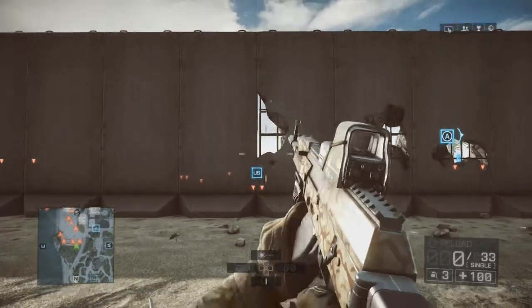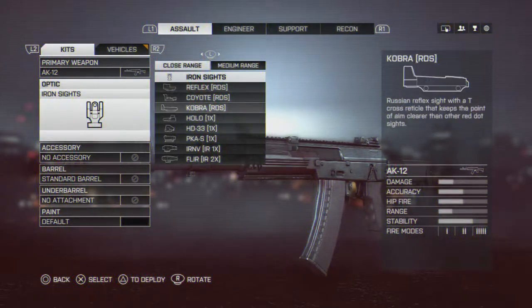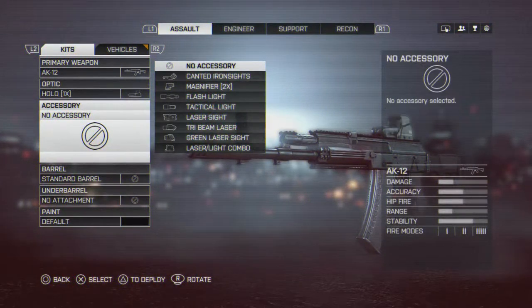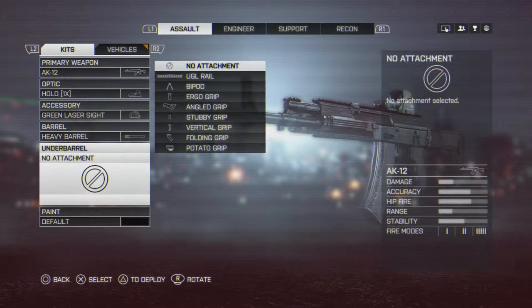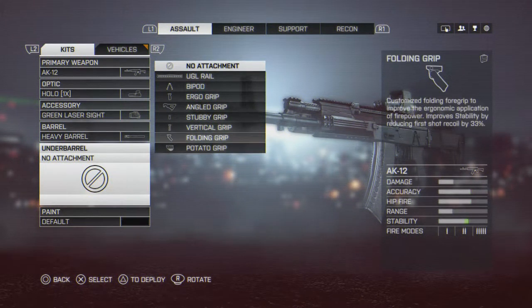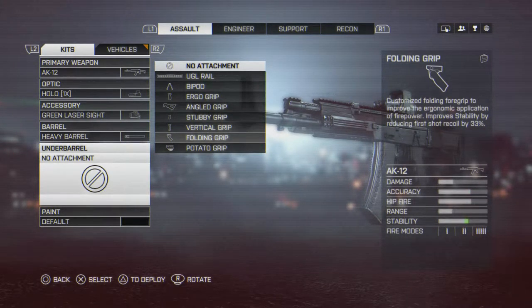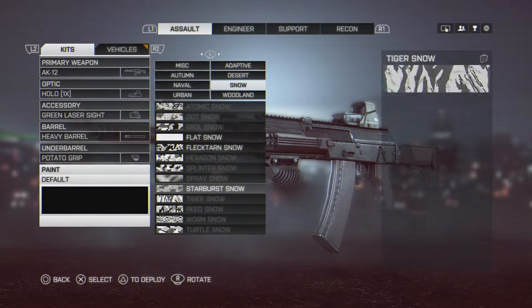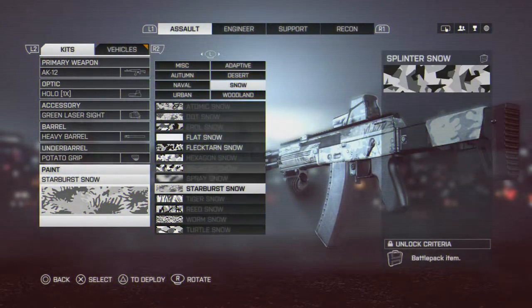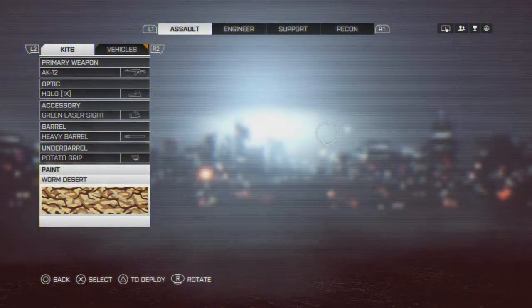The full class setup is the AK12 obviously, with the Holo sight — and if you want to change it up you can go with Cobra. I don't know all the laser sights, I just like the green one because you can blind people. The Heavy Barrel and the Potato Grip — the Potato Grip is really good, and the Heavy Barrel does help reduce recoil. You can switch the Heavy Barrel for Muzzle Brake because you get increased damage and it does lower recoil a little, but I'd rather have the Potato Grip for the way it controls. Whatever camo you want, and that's the most optimized AK12 setup I feel works.